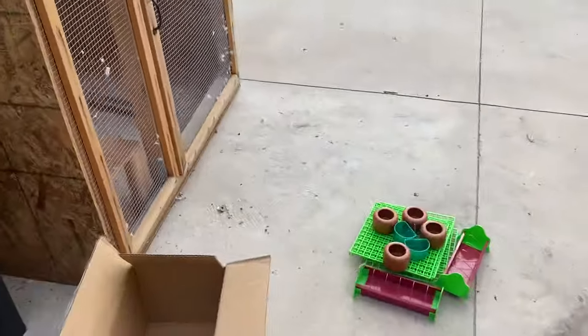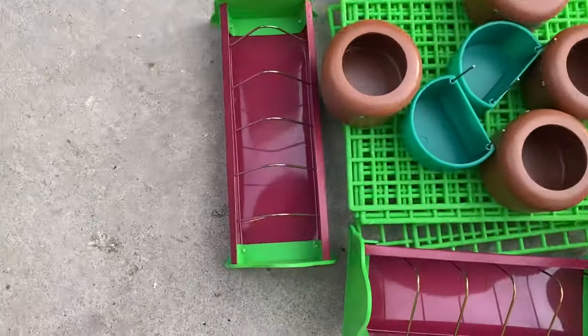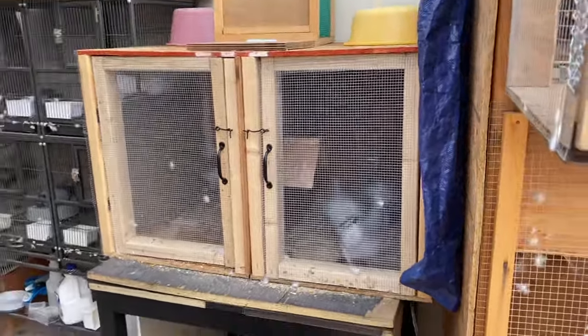I got a GPS loft — yeah, so these things will go in there and I'm gonna try to set it up. Alright, thank you for stopping by!